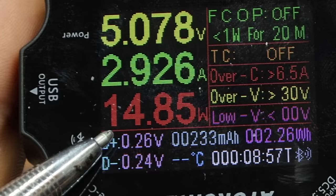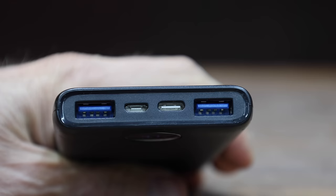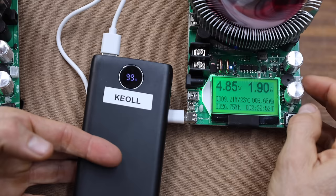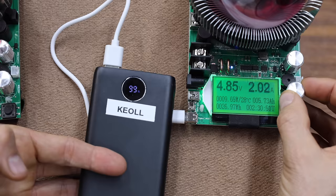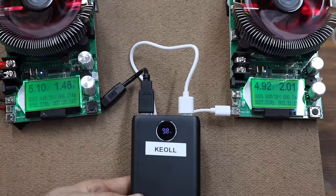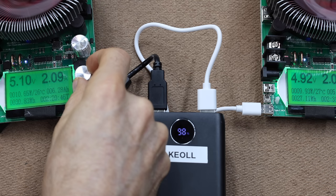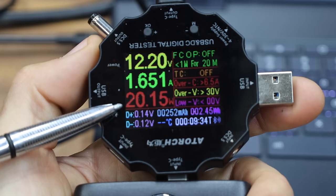At $17 before coupon or $14 with the coupon is the Keol brand, claiming a 22.5-watt fast charge. The Keol is made in China and weighs 220 grams. It has two USB-A ports and one USB-C in-and-out port. The left-side USB-A port on the Keol is doing by far the best yet at 18.31 watts. Setting the left tester to about 10 watts and connecting the right USB-A port, the Keol is performing even better than the X9 — 10.65 watts on the left and 9.93 on the right, a total of just over 20 watts. The USB-C on the Keol is performing by far the best yet at 20.15 watts.